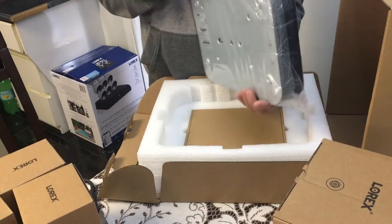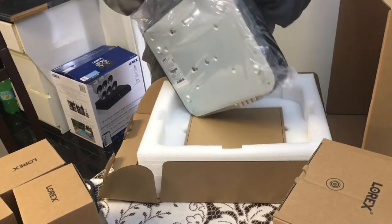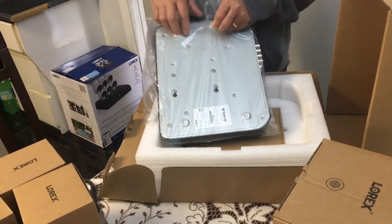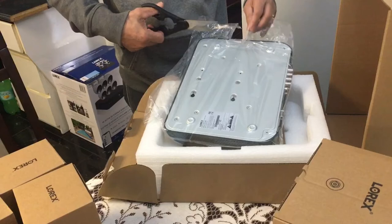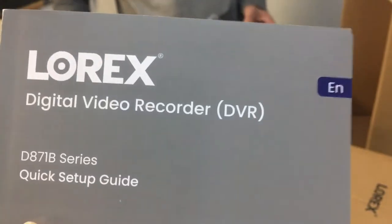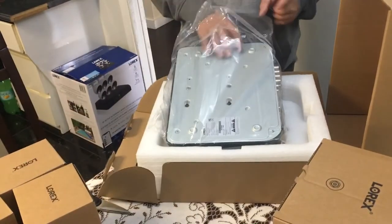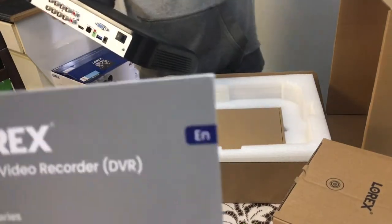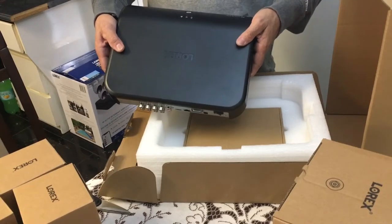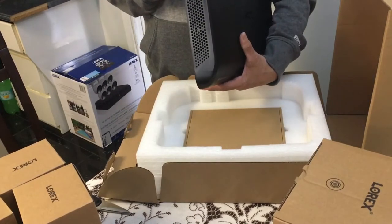If you want to buy, you can contact them with this number and the website is here if you need help. This is the guide for the digital video recorder - DBR. Quick setup guide for the DBR. The second envelope contains the stickers and the DBR guide.